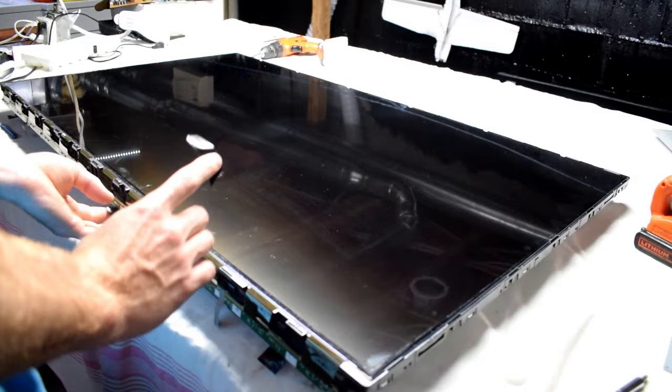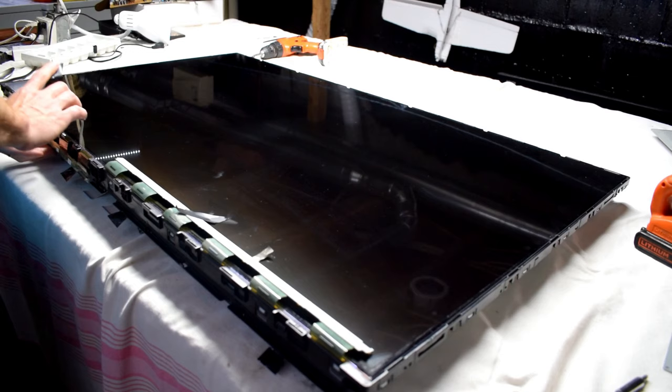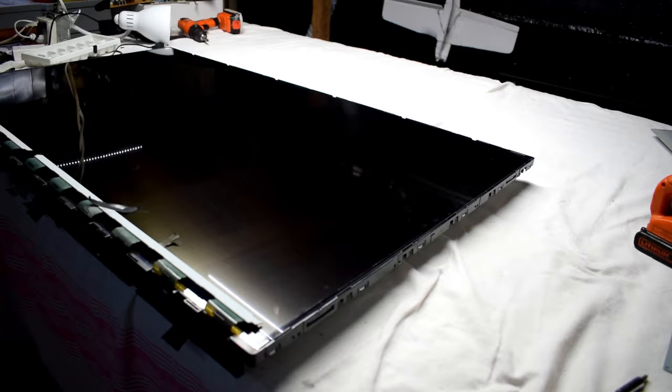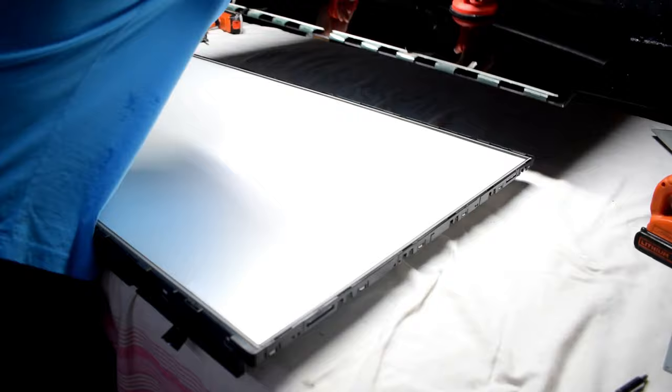Then we flip up the little ribbon cables that connect to the LCD, and I like to tape them with electrical tape. Electrical tape is good because it's not too sticky. I'll make sure those ribbon cables can move when we remove the screen. I have some suction cups from Canadian Tire — they work well for removing the screen. Don't use your hands; the suction cups are needed because the screen is very delicate.